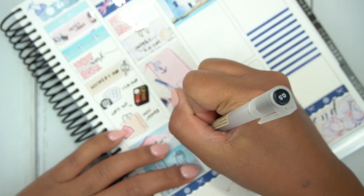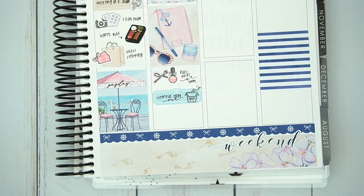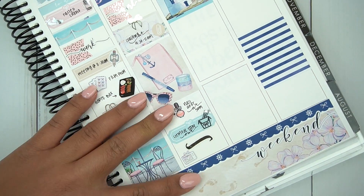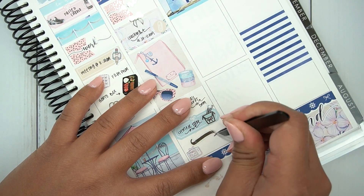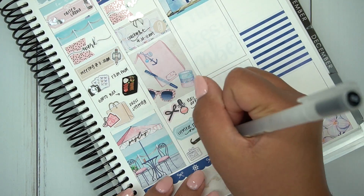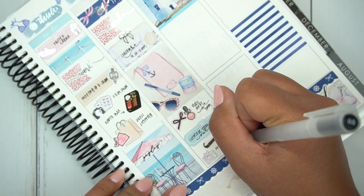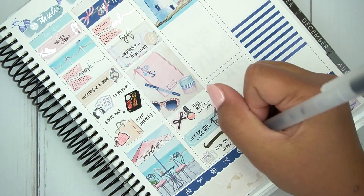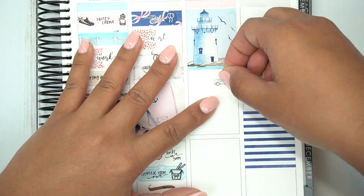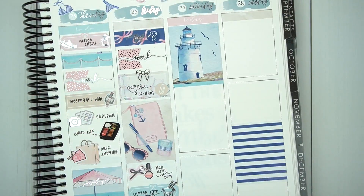To finish off Friday: I marked that I got my nails done — that bow is from Tasseled Planner and the nail polish sticker is from CL Stickers. I used a quarter box to mark that I got Chinese takeout, and that takeout silver icon is from Tasseled Planner as well. I used a Rose Colored Days squiggle as a divider, and the TV icon from the kit — we watched Spider-Man: Into the Spider-Verse, so I just put the second half of the title since it was so long.